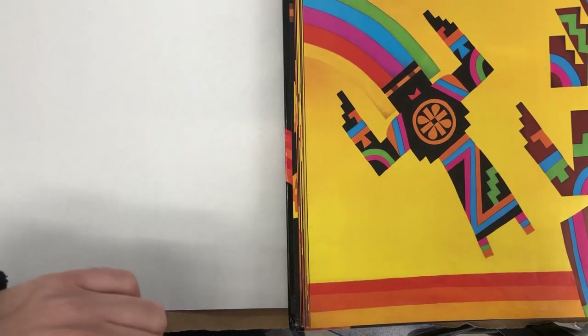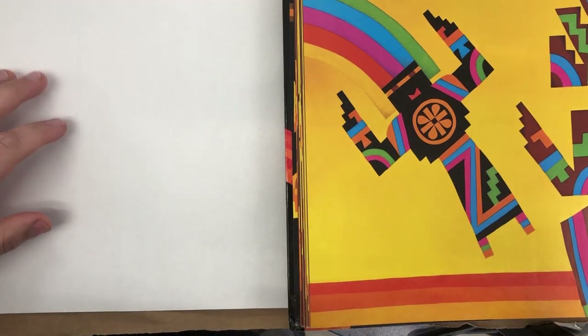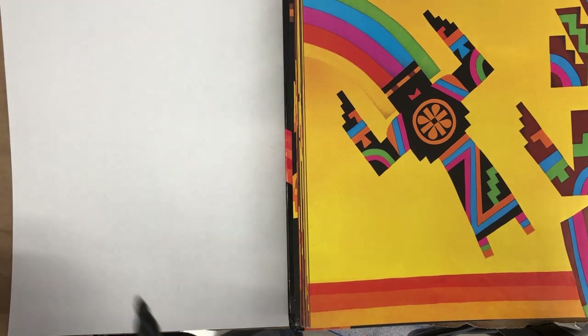Alright, so I have the book open, just for an example. If you notice these beautiful patterns and things, so make sure to include those in your drawing.